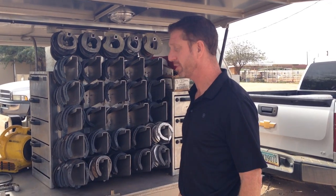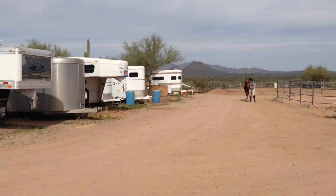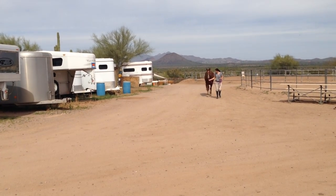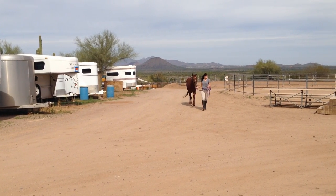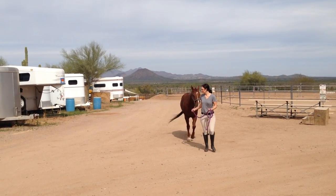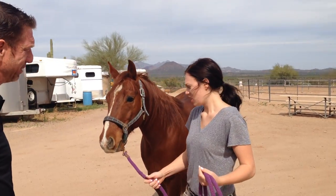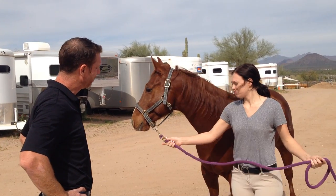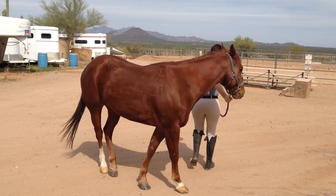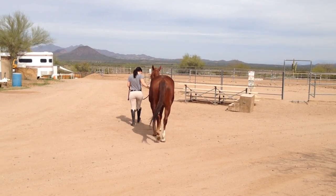Today we're going to go through some of the shoeing techniques and what I look for. Here comes the horse. The first thing I want to look at is how the horse is moving when it comes towards me — I'll look at the way it lands and the way it moves. Let's talk to the owner. So how's your horse moving? He's been having a little bit of trouble with his right lead lately. Why don't you walk him away from me and let's see how he moves. I always feel like the horse walking away is also very important — I like to look from right behind him and see how he lands, see if I can see anything I need to change during the shoeing.